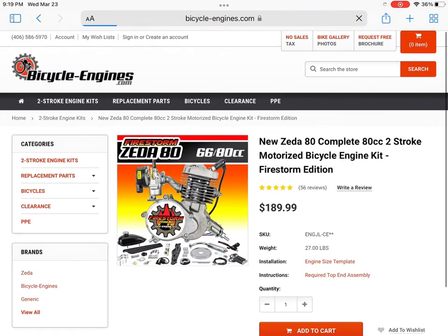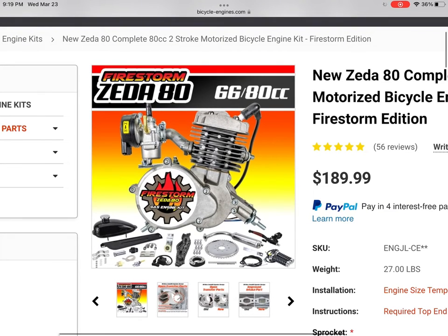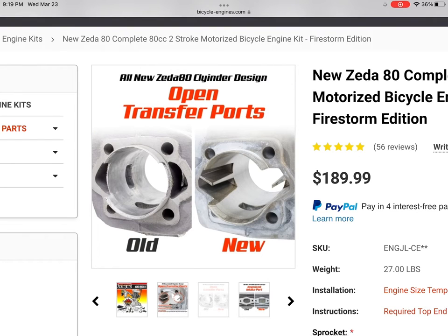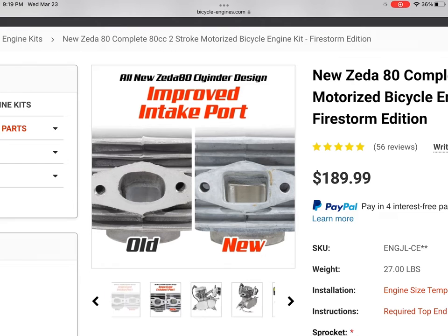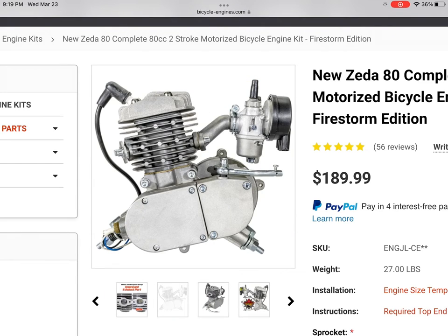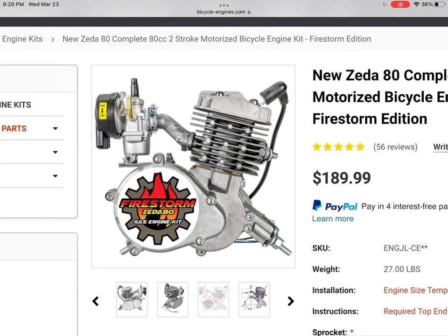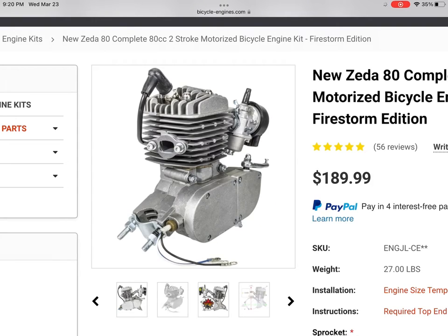That's kind of the overview on BicycleEngines.com. One more engine I want to check out is the Zeta 80 Firestorm. You can see that it has that cylinder — compared to the old one with closed transfers, not as much airflow is going to get in there or produce as much power. Generally the G4 engines make closer to 2.5 horsepower, while the standard China doll only makes 1.9. You can definitely tell this engine had a lot of thought put into it. Definitely recommend it.